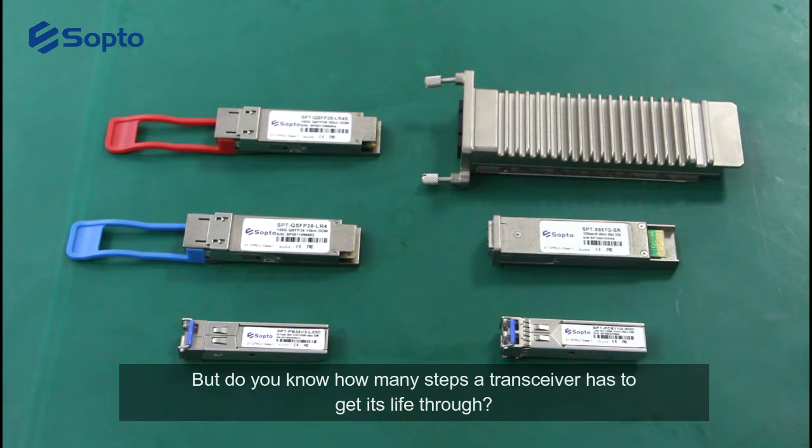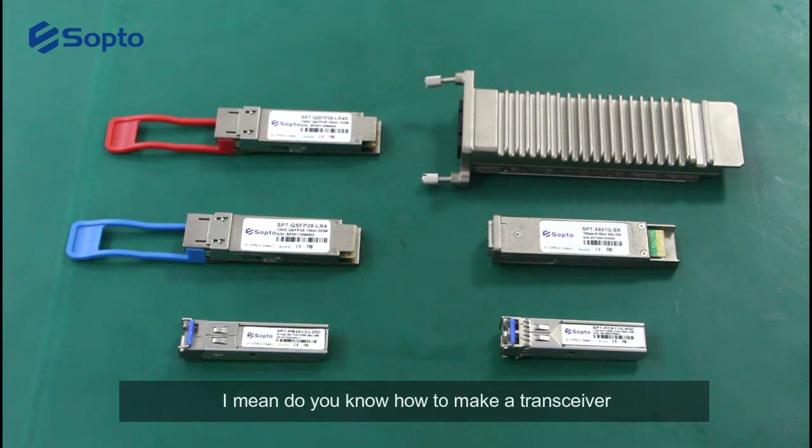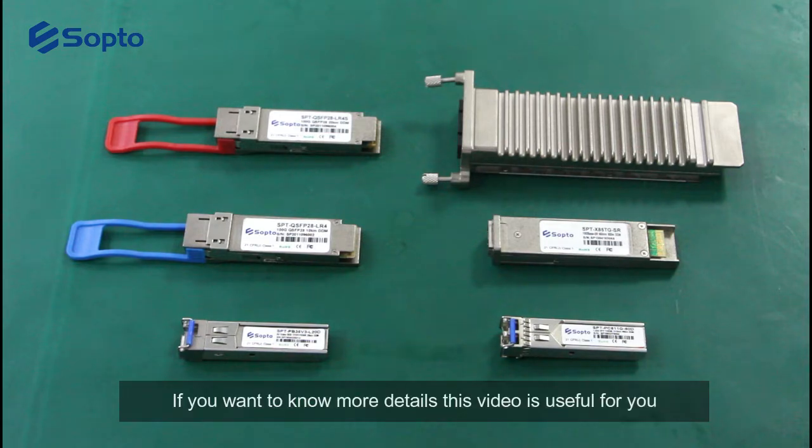But do you know how many steps a transceiver has to go through to get made? If you want to know more details, this video is useful for you.